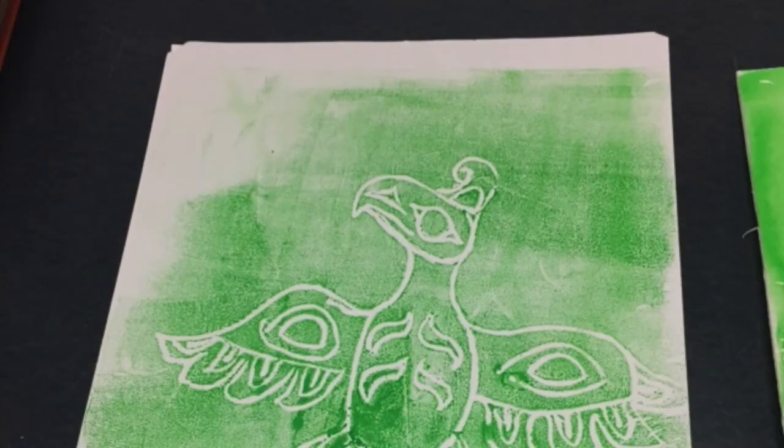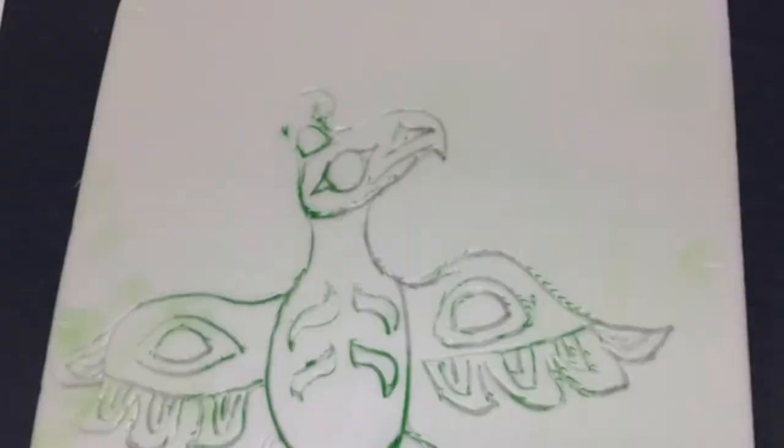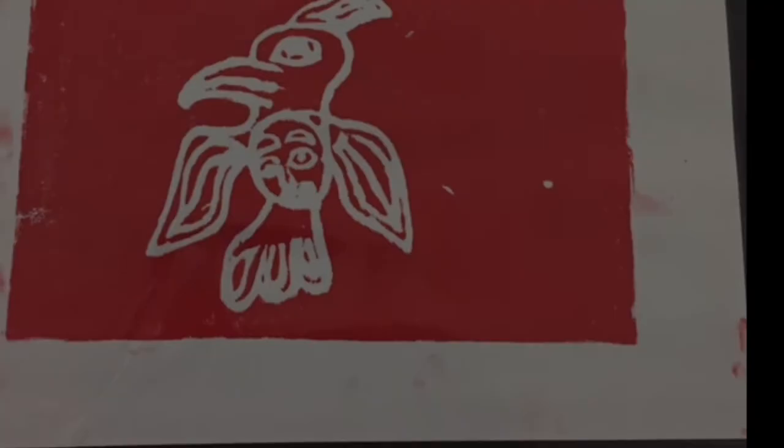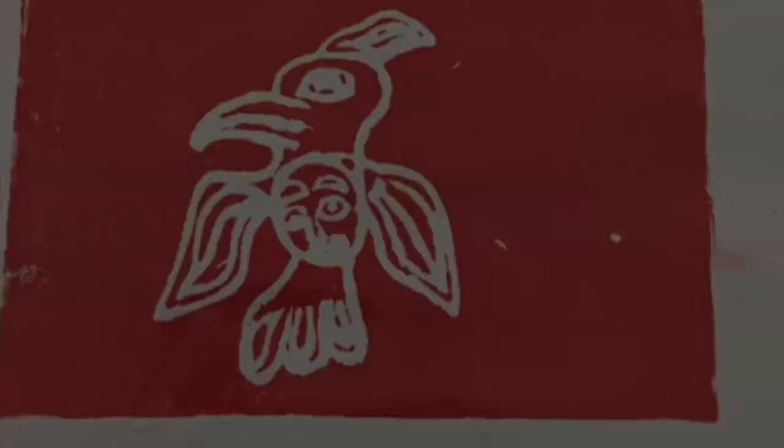Then you place the sheet of paper on top, firmly press it down, and then peel it back. That print can be used over and over again to create beautiful copies — all you need to do is rinse it off. I hope you've learned a little bit about being able to create styrofoam First Nations prints.